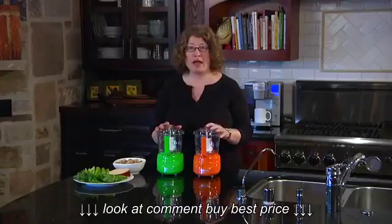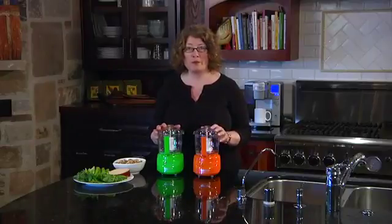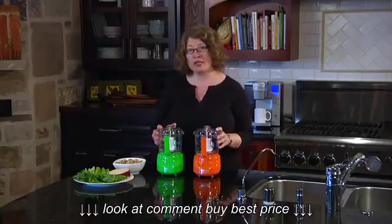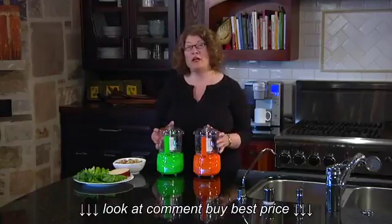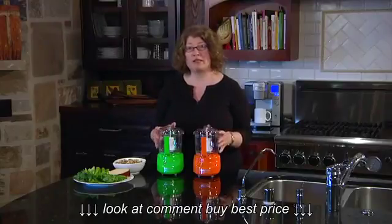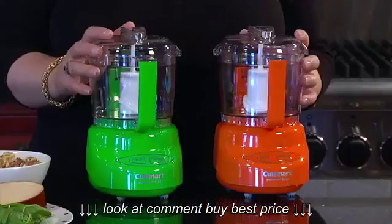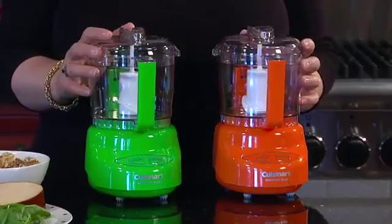This is a terrific item to have. It's perfect for small food prep tasks — everything from peppercorns and hard cheese to basil and parsley. You can even make small batches of salsa and guacamole, or even things like chicken salad. It's really handy to have something to use every day when you're cooking in the kitchen.